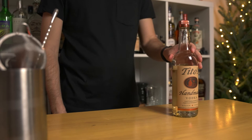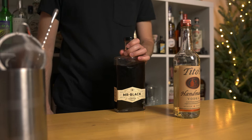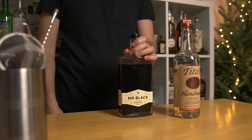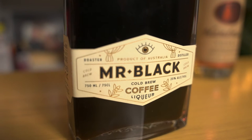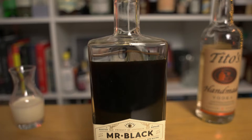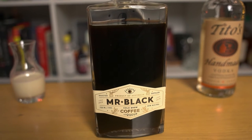We're gonna be using vodka — specifically Tito's. We're also using coffee liqueur, but in this case we're going to be using Mr. Black, which is a coffee liqueur made from cold brew coffee — 100% cold brew coffee — fortified with vodka and slightly sweetened. In comparison to other coffee liqueurs, it doesn't have as much roundness or sweetness.